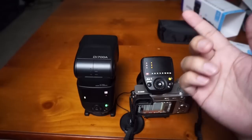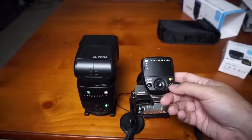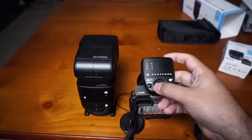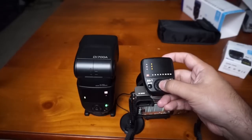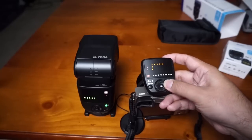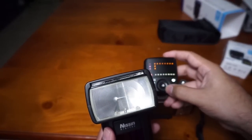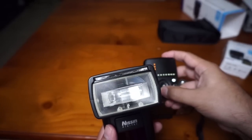I just changed it to manual. You can stop the beep by pressing and releasing the power button, then switching it to white mode and it won't beep anymore. I can change the zoom for each group — so in group A I can zoom all the way in or unzoom. Zooming and unzooming the flash head is pretty neat.